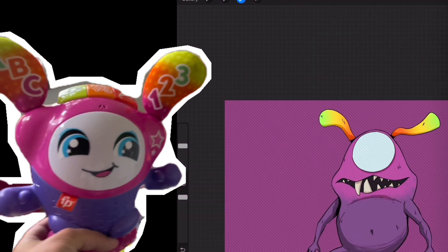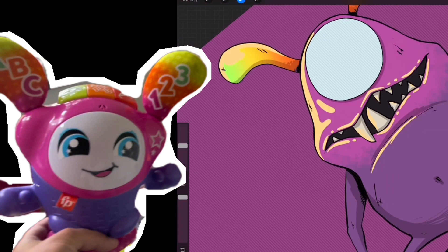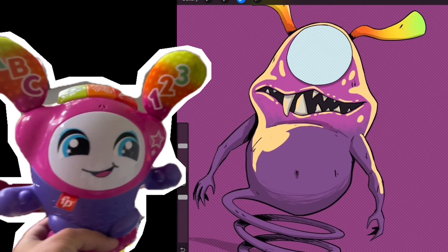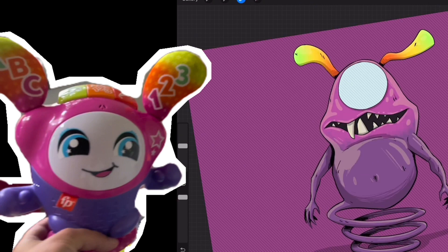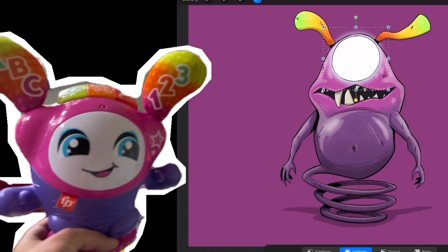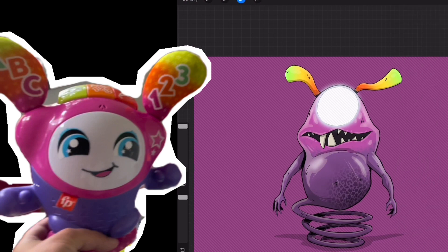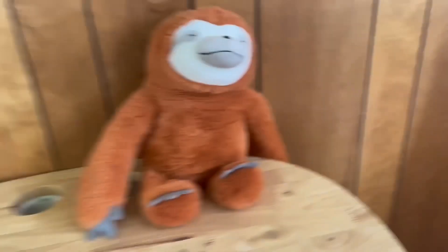We're getting those teeth going. I went back and added some blood and stuff to the teeth later on. Adding some of the lighting here. I don't know why you and your sister can never leave me alone when I'm trying to record these, but here is Alan the Alien. Looks hilarious and it just sits up right there.